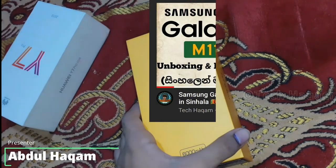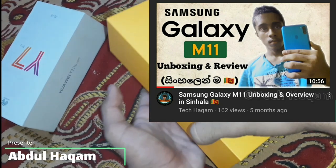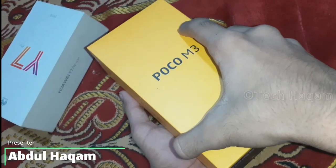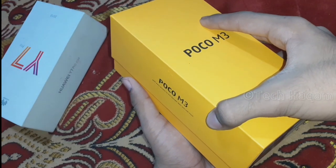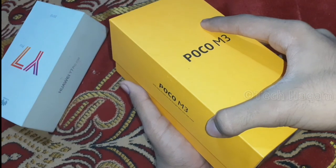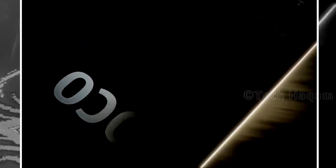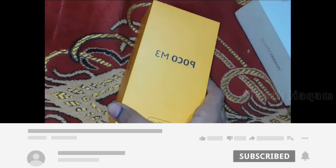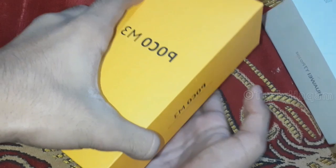This is the Samsung Galaxy M11 — actually, this is the POCO M3 smartphone unboxing video. If you are interested in this video, subscribe to the YouTube channel for more unboxing videos.